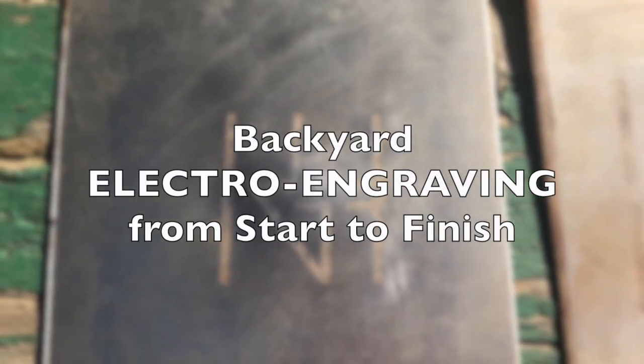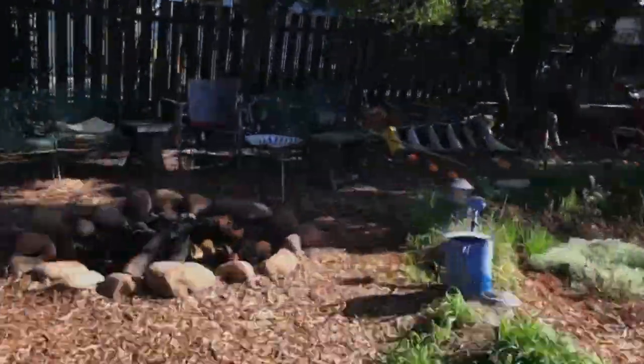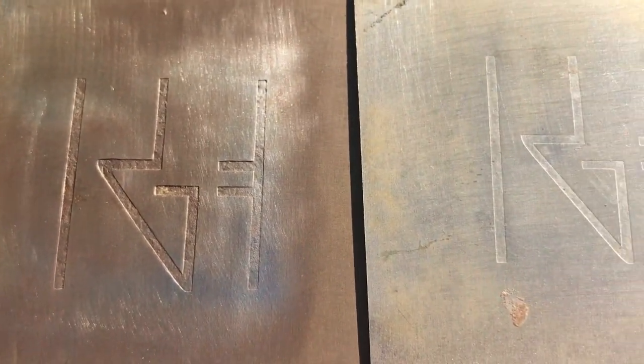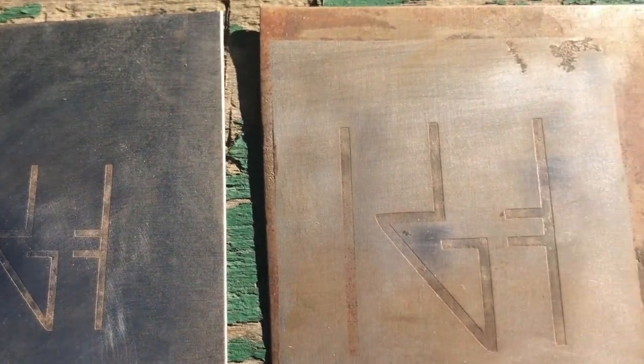Hi, this is a tutorial on the joys of backyard electro engraving. Let's wander back to the studio. This is an example of what we're going to be engraving — these happen to be the signature slash logos I use on some art.